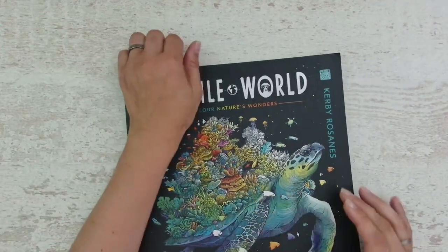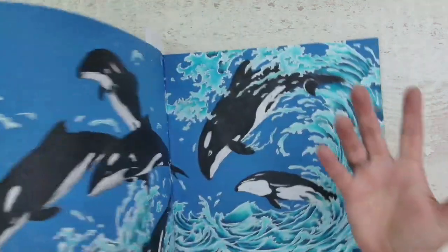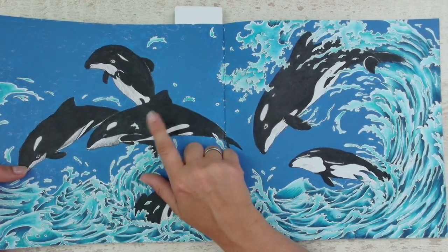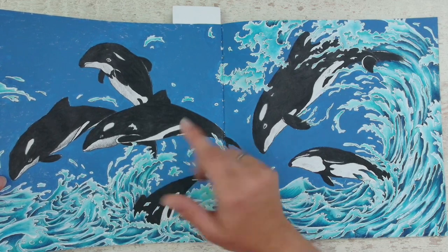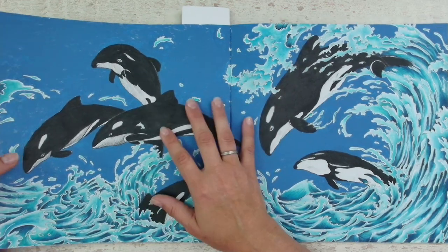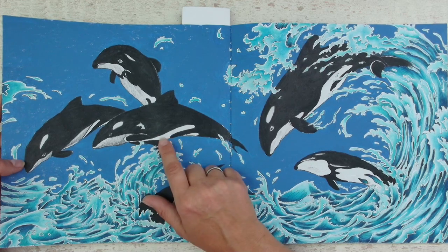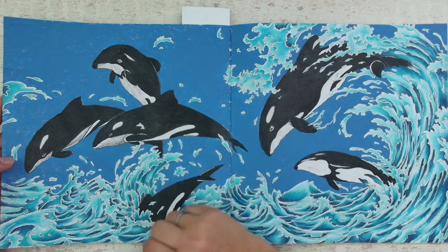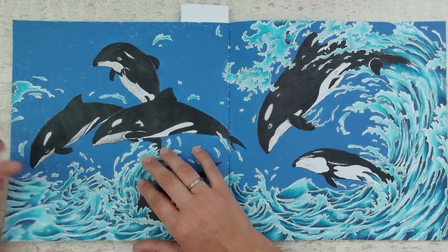When I first started coloring, this is a more beginner-friendly picture. You can see I just threw in some of the black pencil and didn't use any shading on those. I turned them into killer whales, but those are really dolphins, and there is not that much definition.